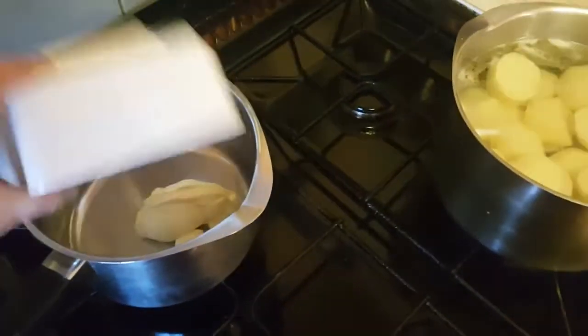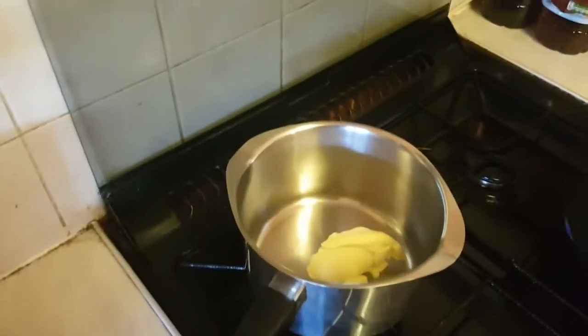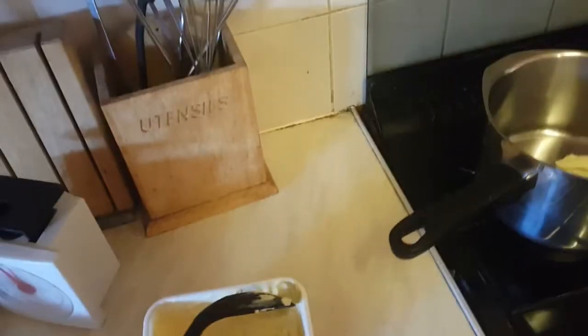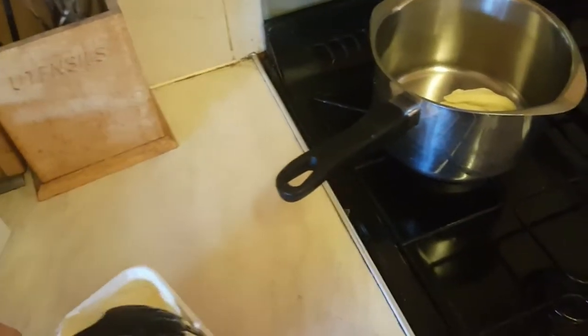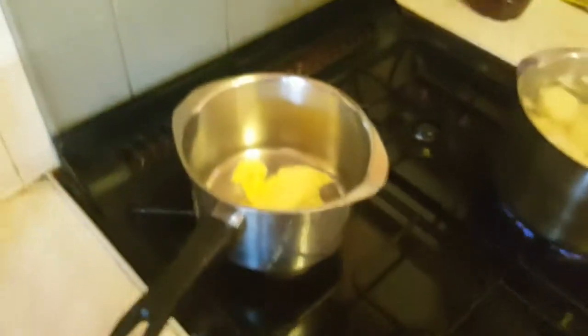So first of all, stick some butter in there. Not too sure how much, but there you go. I'm just guessing with how much stuff I need guys, because our scales are pretty crap. I don't mind making a big batch. Probably going to need more butter than that.